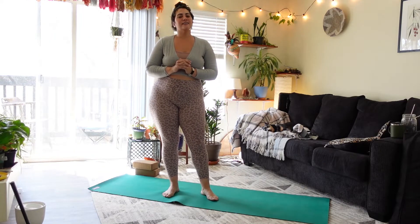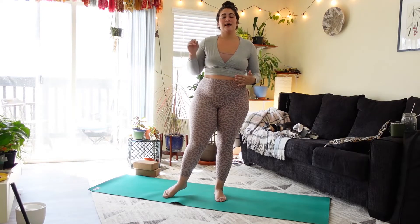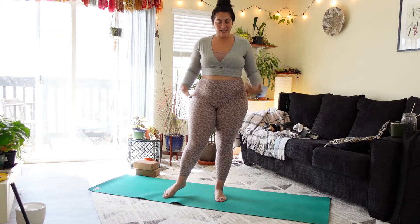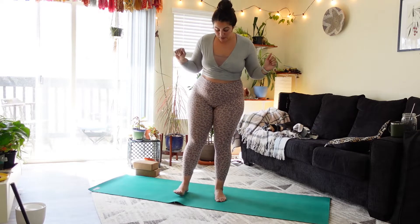Hey everyone, I'm Reina and this is going to be a 15-minute movement break. This is really designed for that middle of the day — stand up at your desk or wherever you're working and just get the body moving, take a few breaths, and center. Whenever you're ready, we will come to stand.